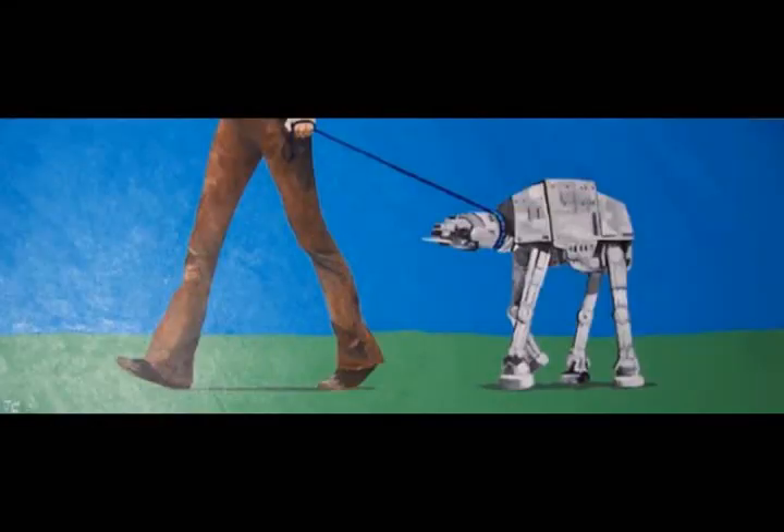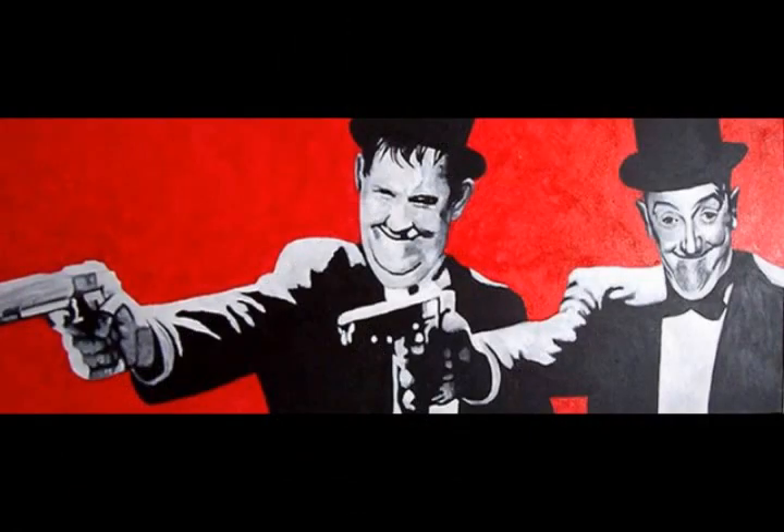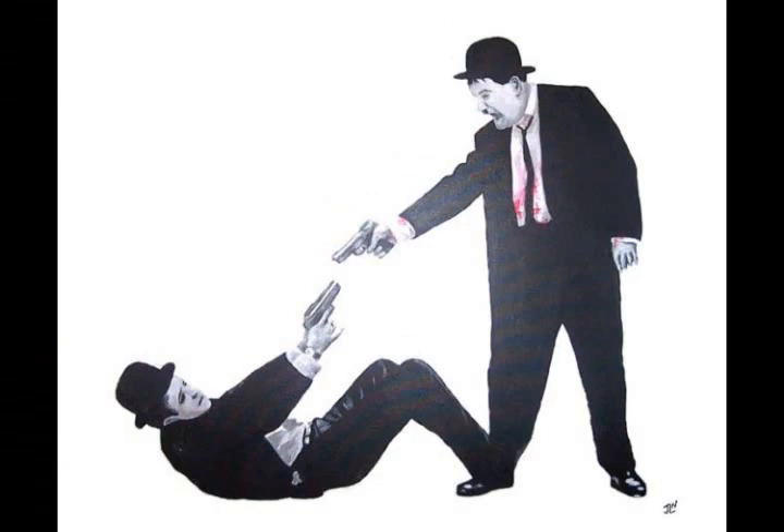Oh, hello there. I was just drinking some milk. I'm Jim and I'm the one that paints all these paintings. A lot of people come up to me and say, Jim, where do you get your amazing ideas? That's actually a lie. Nobody's ever said that.